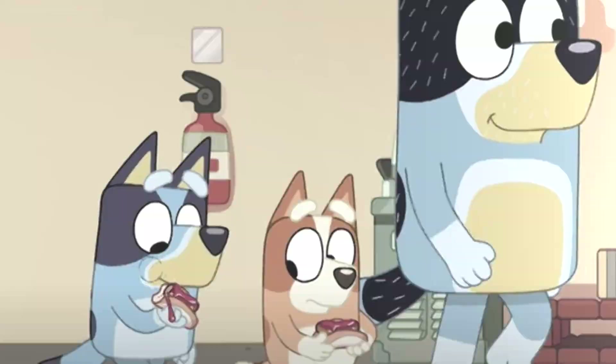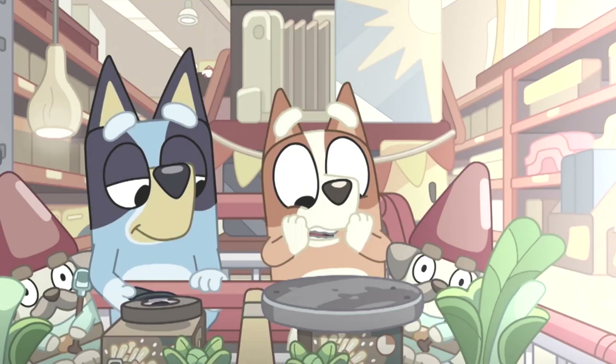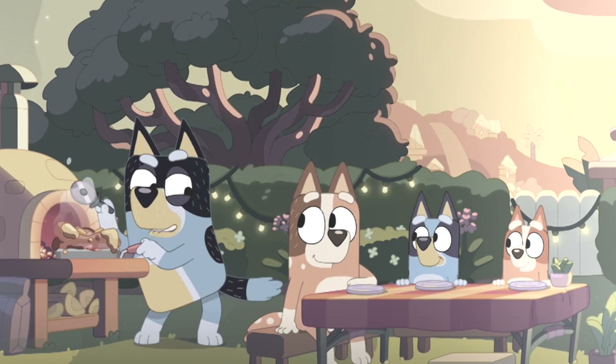And yeah, they do sell sausages there. The pizza ovens were a little bit on the expensive side, but I managed to buy a pizza stone. So we'll preheat that in the oven, make our pizza and see how close we can get to the ham and pineapple pizza Bandit made in Hammer Barn.